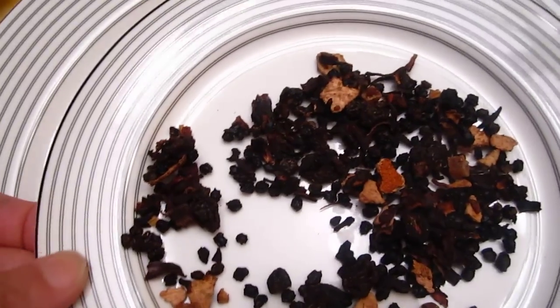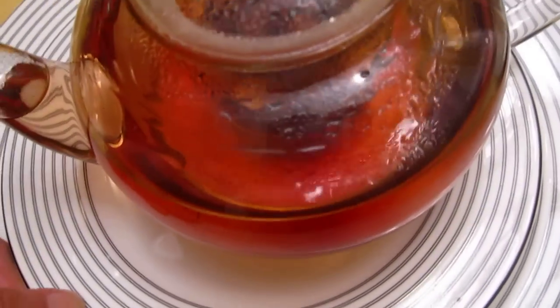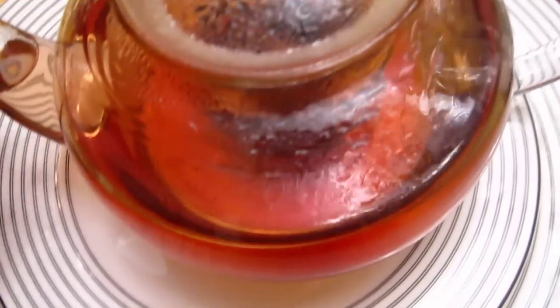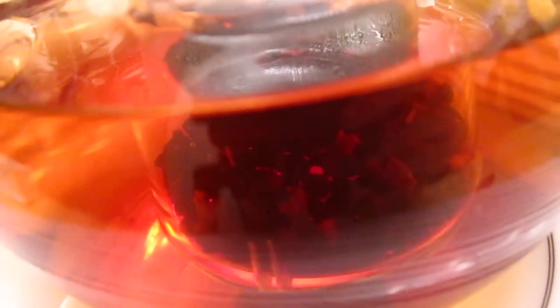Now we go back to our tea. Look at the beautiful amber color. It is good to have a good teapot, right? Enjoy. Next video I will show you the tea.